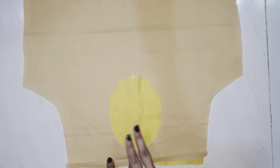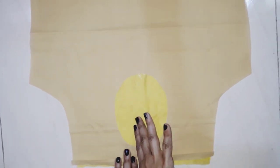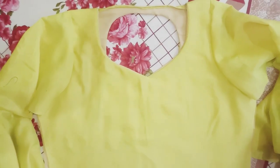I cut the neck circle and I will stitch it on the sides, cut it inside, and fold it on the sides. This is my front side neck shape ready.